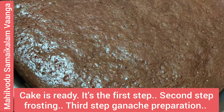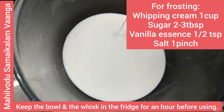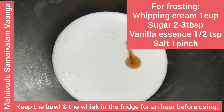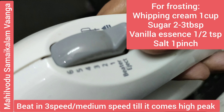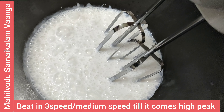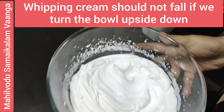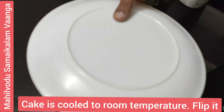For the ganache, take 1 cup whipping cream. Add sugar, vanilla essence, and a pinch of salt. Beat on medium, then on high peak. Put the bowl in the fridge. This is the consistency of the whipping cream. Allow the cake to come to room temperature.